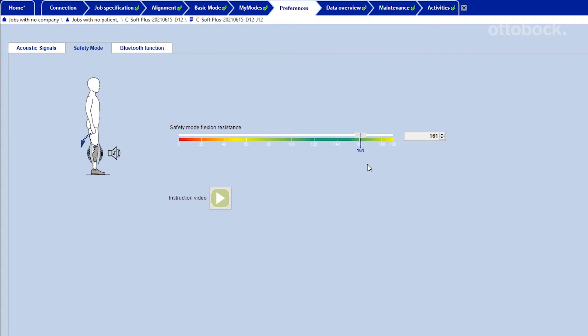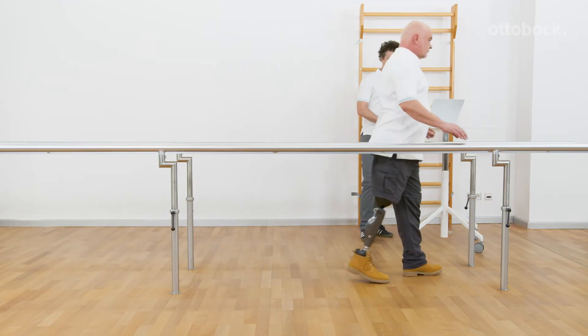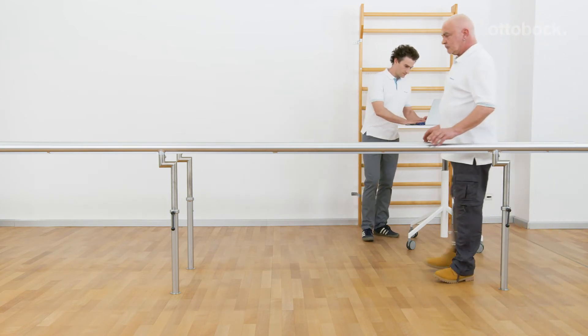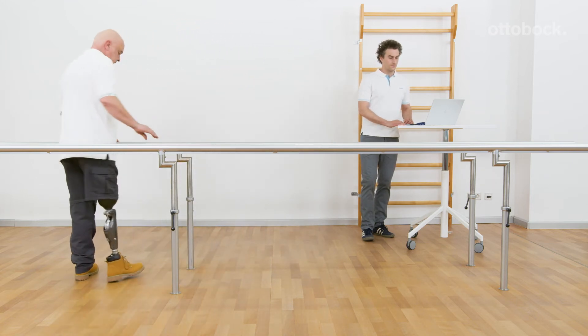In the standard setup, the adjustment value for the stance flexion resistance is also used for the safety mode. As a stance release is not available in safety mode, there are restrictions in walking, as a swing-through is not possible.